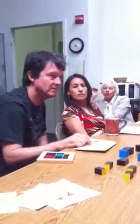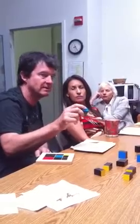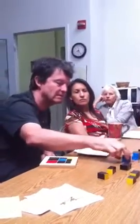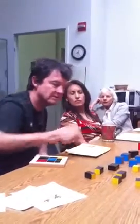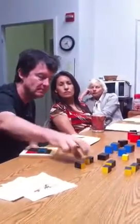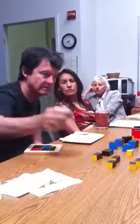This is the B cubed, and this is B squared A, B squared C, C cubed, C squared A, C squared B.